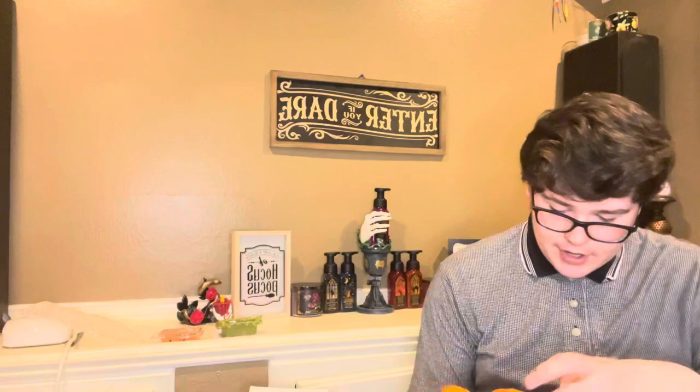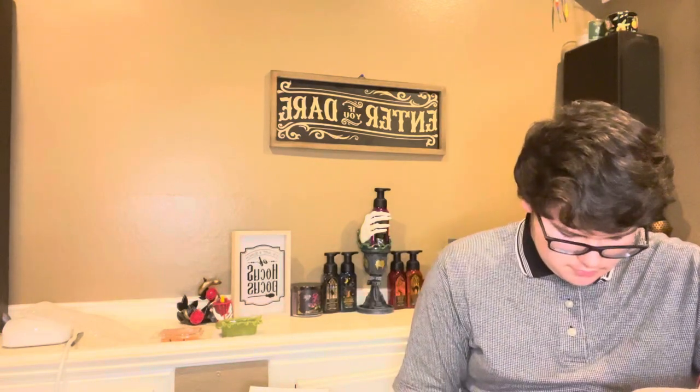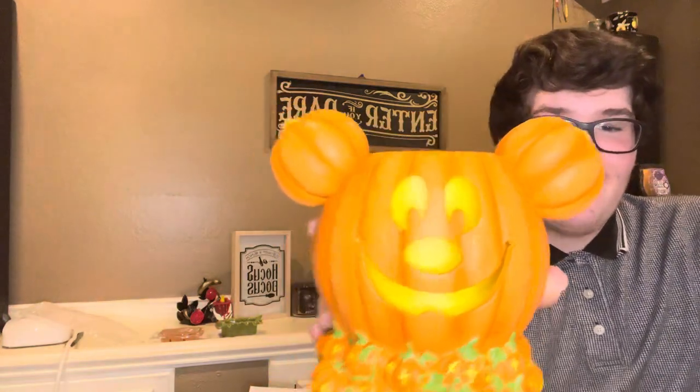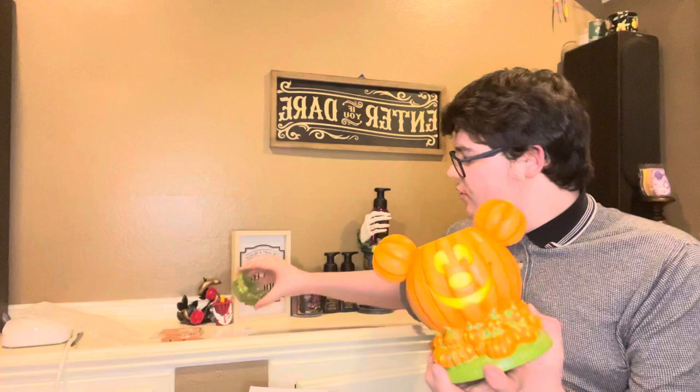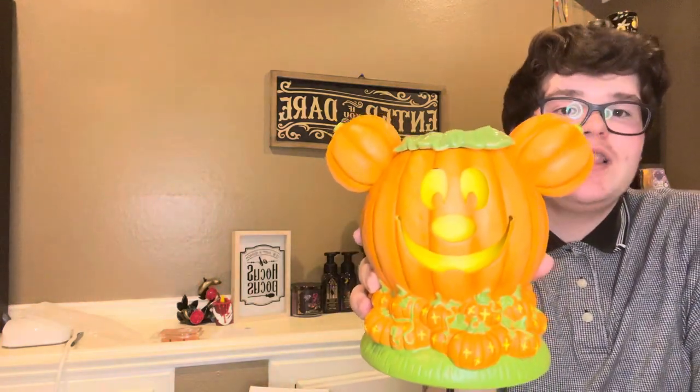Okay, ready? Three, two, one. Y'all! Let's put the dish on his head so he looks better — he doesn't look like a weirdo. The dish goes up top. Y'all, that looks so freaking cool. I love that. That's amazing.